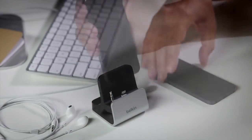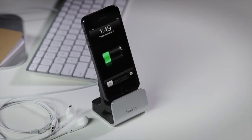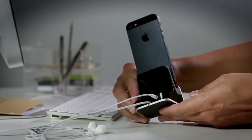Now you're ready to dock your iPhone. If you want to listen to music while your phone is charging, connect your headphones to the audio port on the back. You can also connect the dock to your stereo using a separate aux cable.